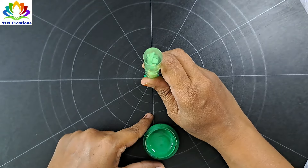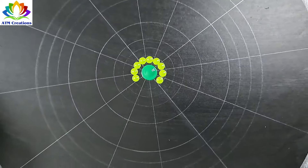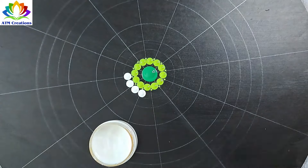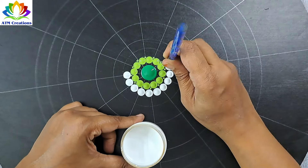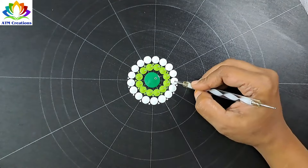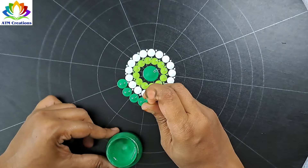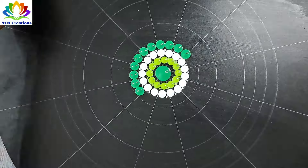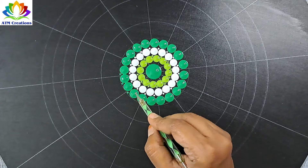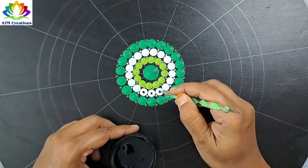I'll start dotting in the center with light green, keep some dots in grass green, and do tiny dotting in grass green. I'll keep some white dots and do tiny dotting in light green. I'll top dot the white with black.